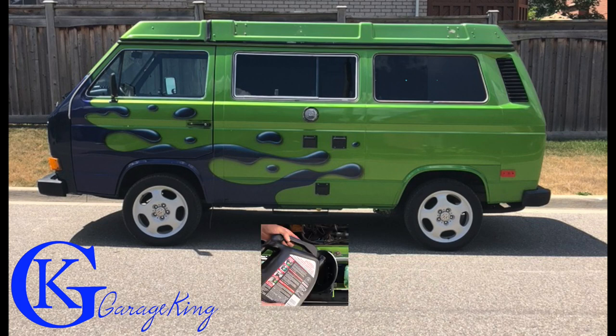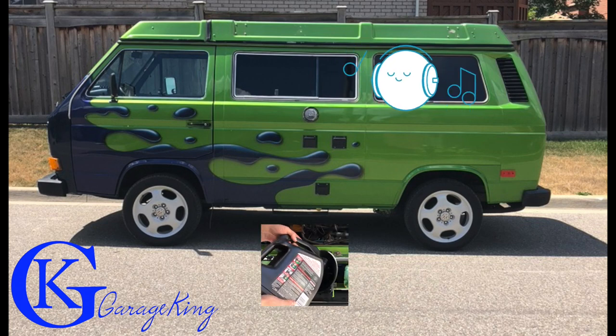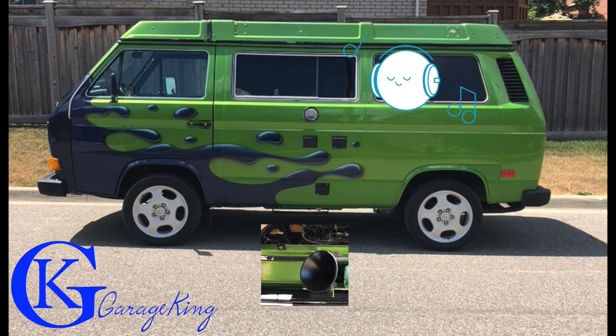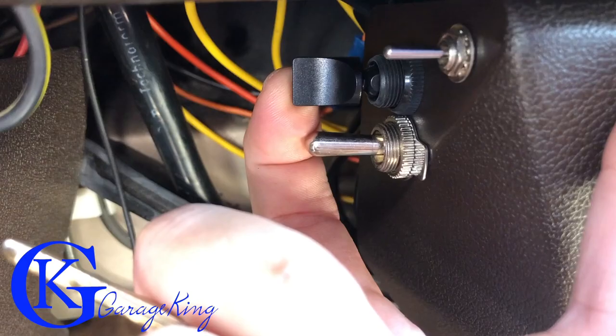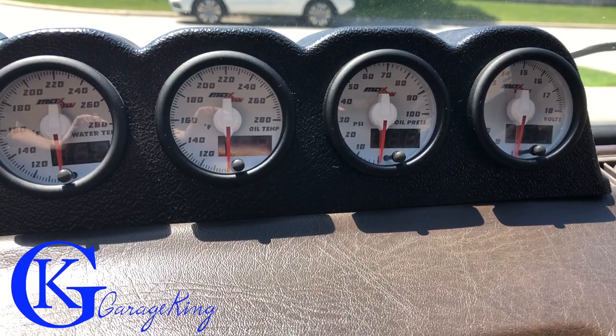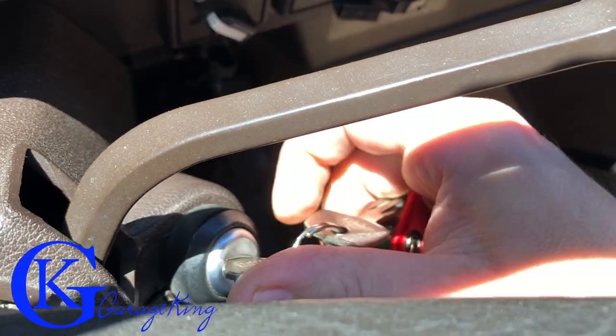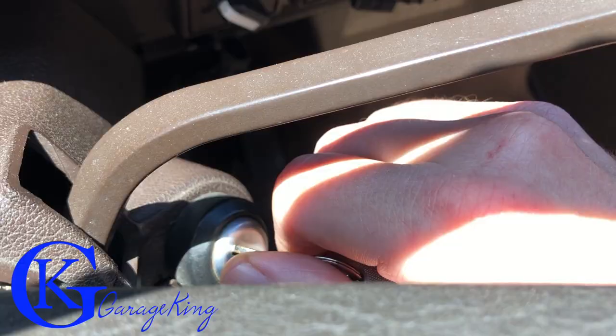Good day everyone, GarageKing here, and on today's episode we are going to do an oil change on my Vanagon. It's time to do one, it needs one, and if you don't have a Vanagon or you just want to see how an oil change is done on a Vanagon, stay tuned because this one's kind of a cool one. We'll start it up, make sure it's got oil pressure, and let's just go through all the steps.